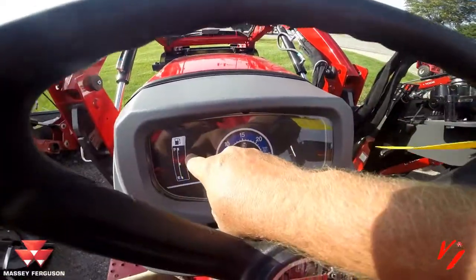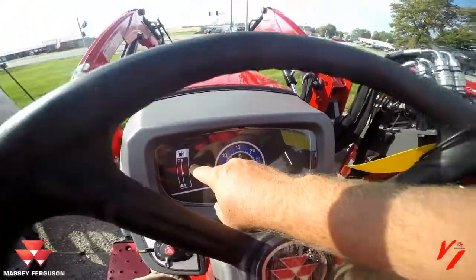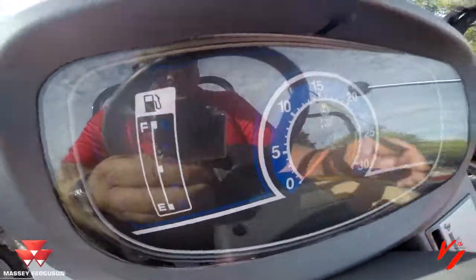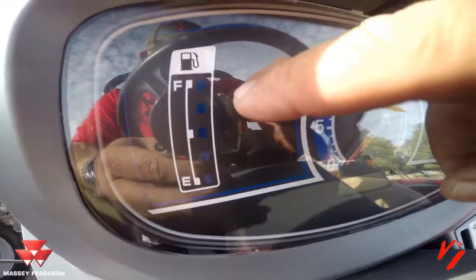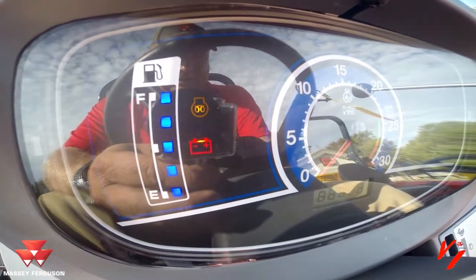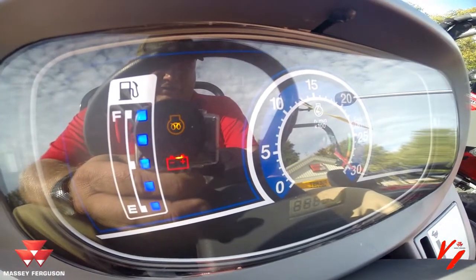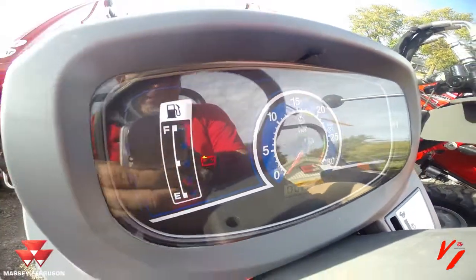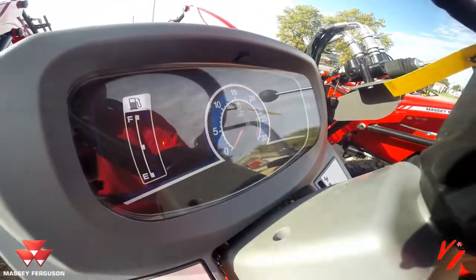The colder it is, the longer that preheat light will come on. If you watch, it'll just come on real quickly here. Once it goes out and once the RPM gauge comes back to normal, it'll be ready to start.